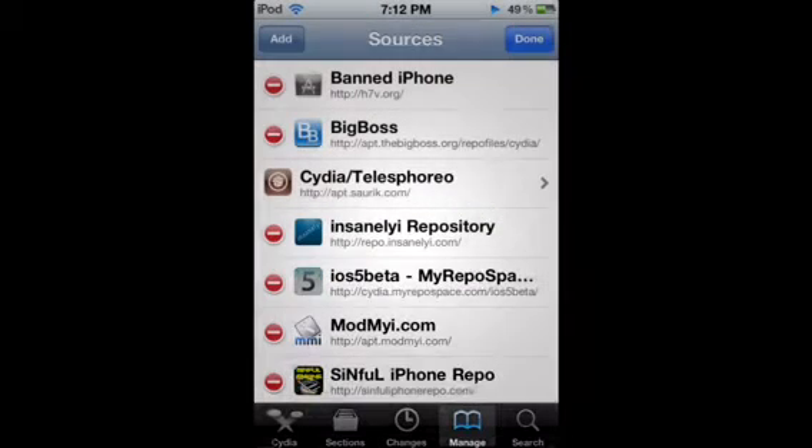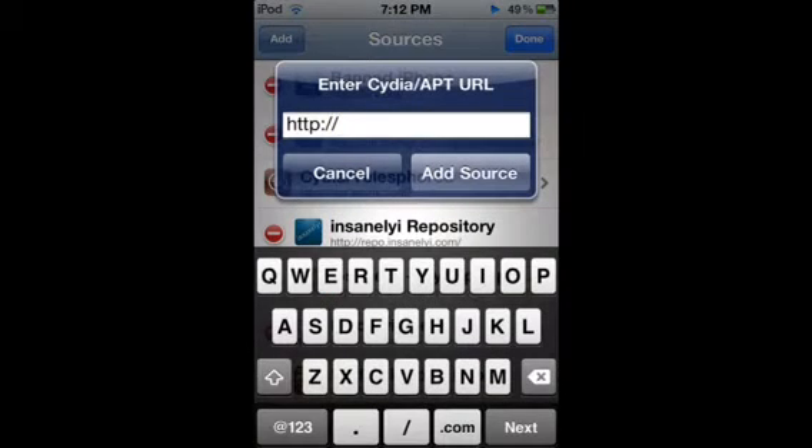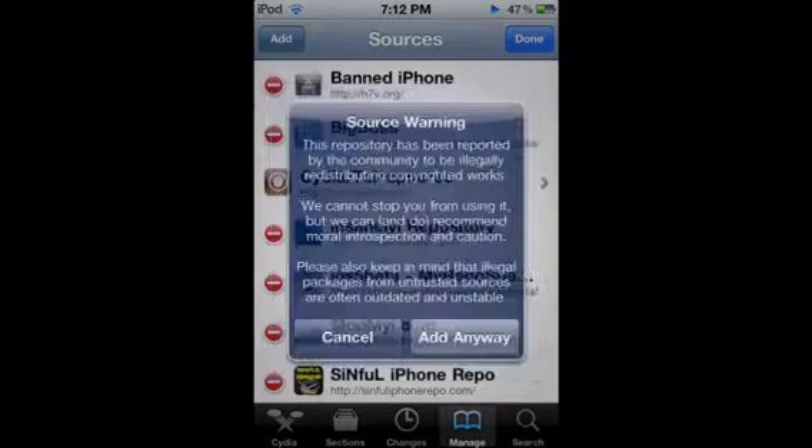And then here's the other source. Now, this is what it'll look like — the Insanely Eye repository. Here's the other one: Obsidia.exceles.com. There you go, add that one. Again, I'm not going to add that because I already have it.